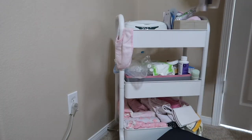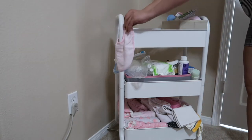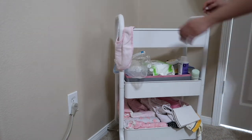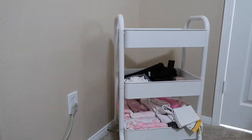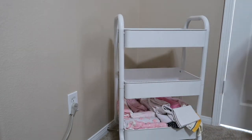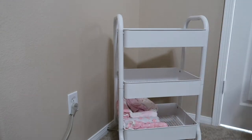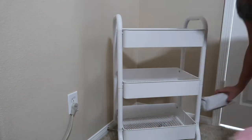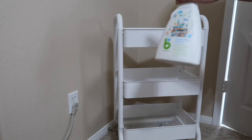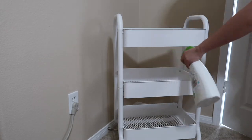The first thing I did was remove all the stuff from the cart so I know what to throw away and what I'm keeping. Then using Babyganics surface cleaner, I wiped down the cart because it was dusty.